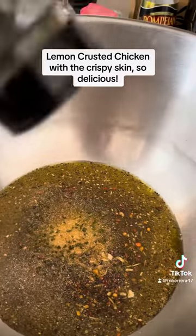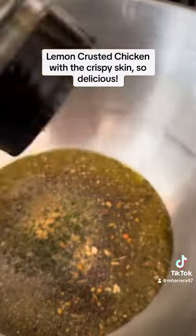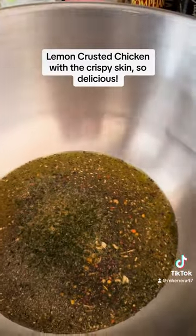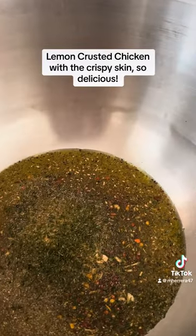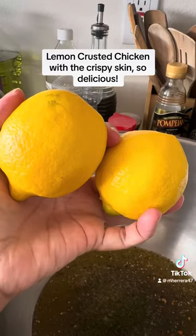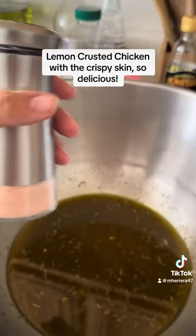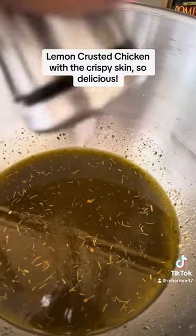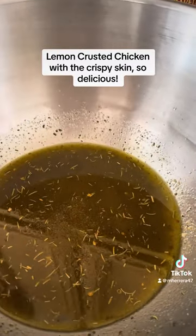This is me just mixing it all together. The two lemons I squeezed them in, and Himalayan salt — salt to your liking. Of course I can't really put that much salt. High blood pressure.